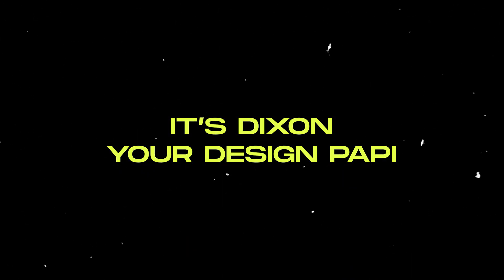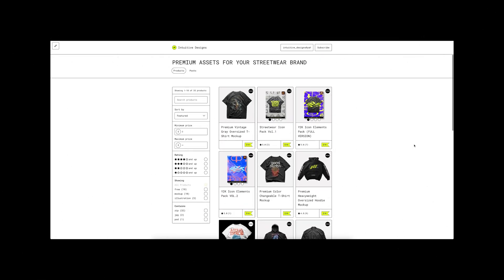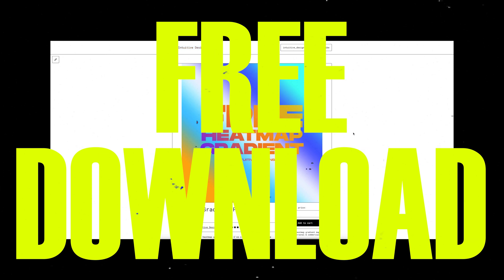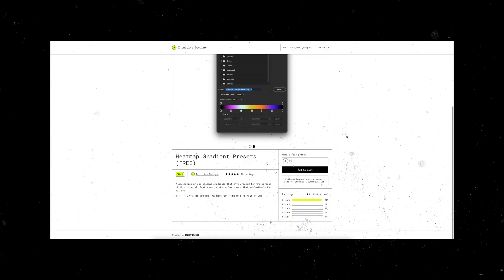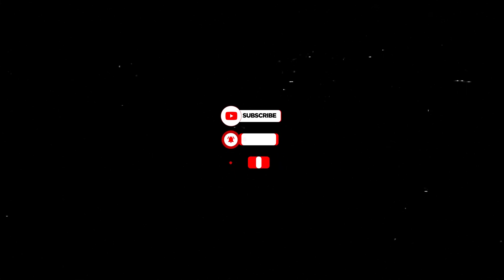What is good? It's Dixon, your boy from Intuitive Designs. Before I begin, just want to plug my store real quick. If you're new to the channel, I got tons of free downloads available on my store, just like this heatmap gradient pack. Just put zero in the price box before you check out. Link in the description below. Drop a like and subscribe for more free stuff coming soon.